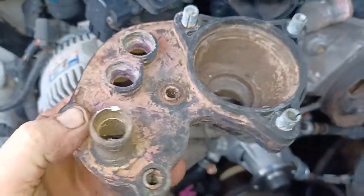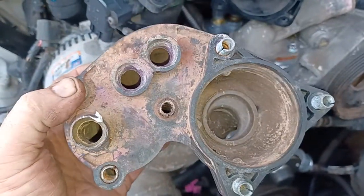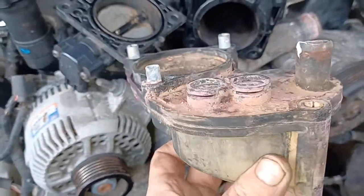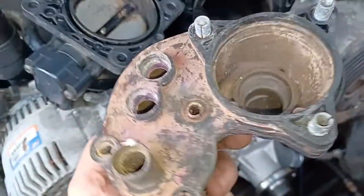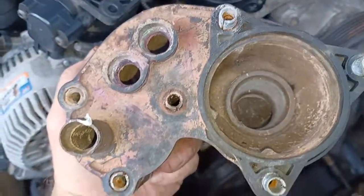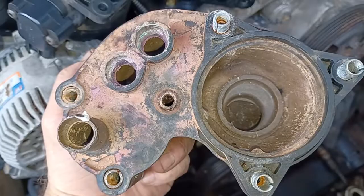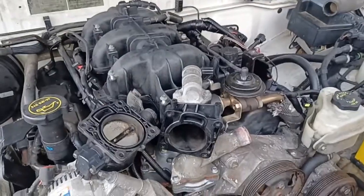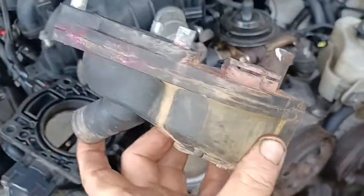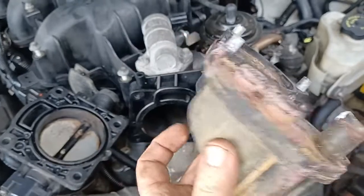This is just a quick video. This is the standard thermostat housing for a 4-litre V6 single overhead cam Ford motor. They come out in the Rangers — I've got a Ford Courier with one in it. I believe the Mazda Bravos have them as well.